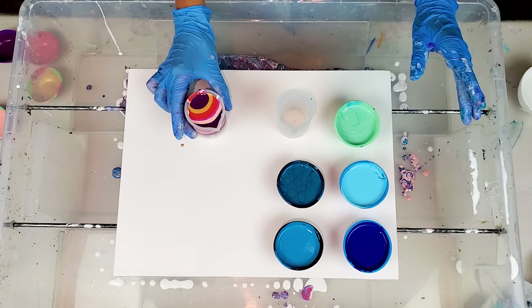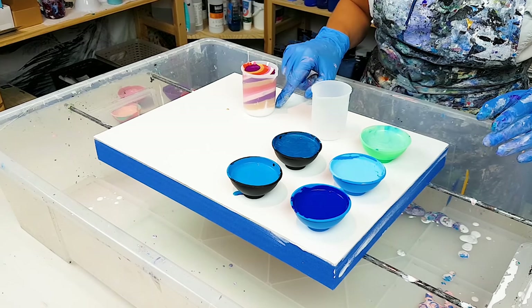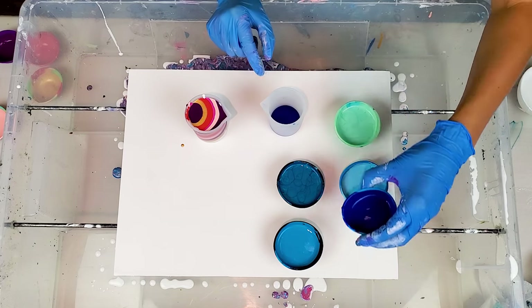For contrast, since I have lighter colors here, I'm just gonna start with a dark one. Let's make it a bit different.